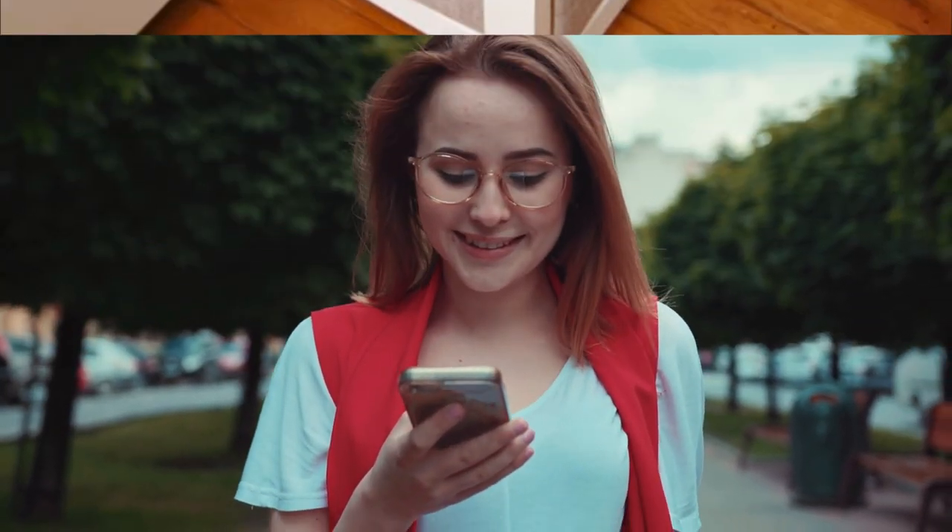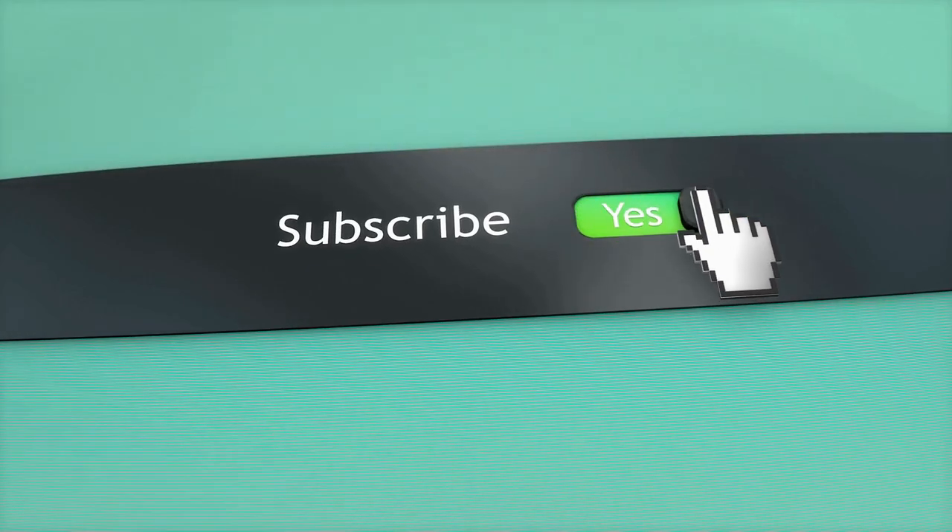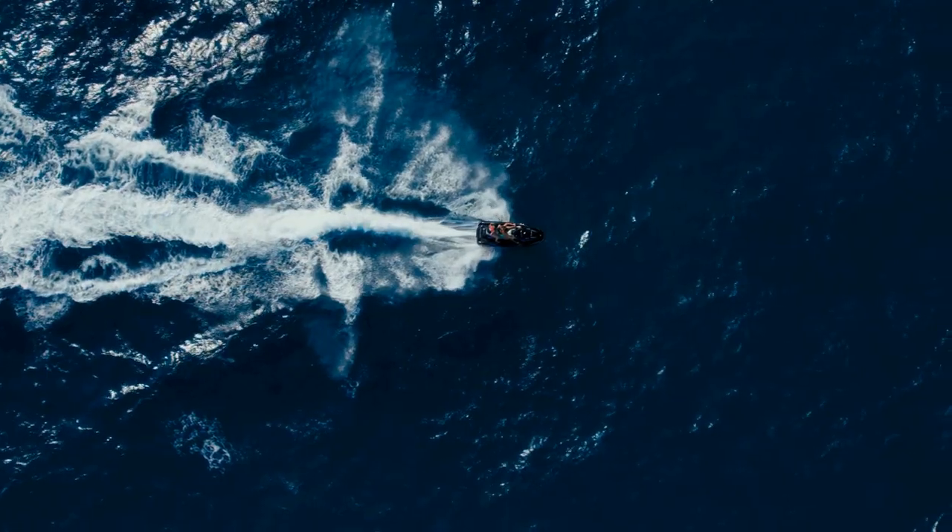That's it for now. Before you leave, we'd like to appreciate every second you spent watching the video. If we deserve more of your attention in the future, press the subscribe button if you haven't done so already. Like the video if you believe it will help push it to more people. Lastly, we hope you have great luck with your health and project — see you again soon.